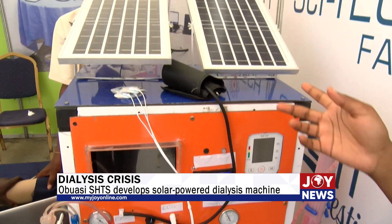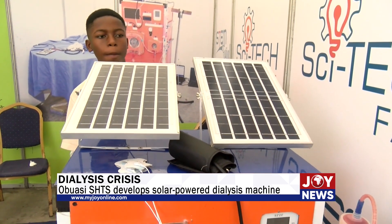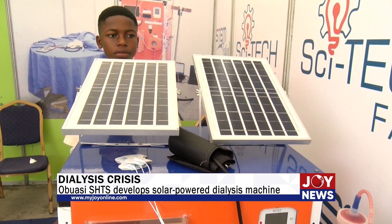We have the solar panels — we got those too. So our device operates on solar power, so in case there are power outages, the system can still run.